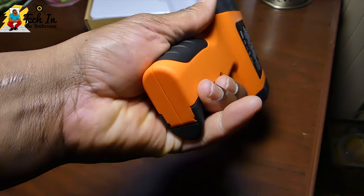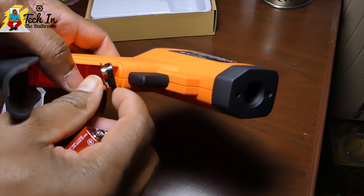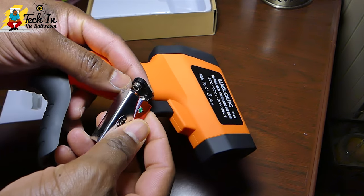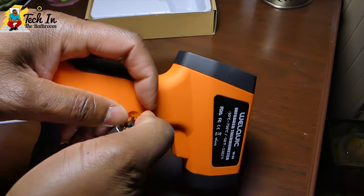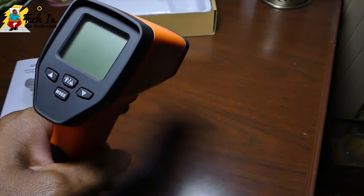So the first thing you want to do is go ahead and install the battery that comes with it. You just want to open up this little piece at the handle, line everything up, and voila — you're good to go. It really doesn't get any easier than that.